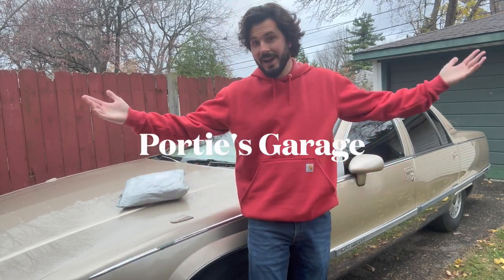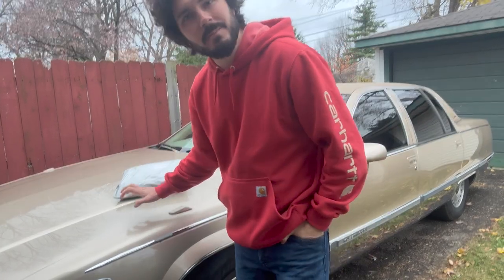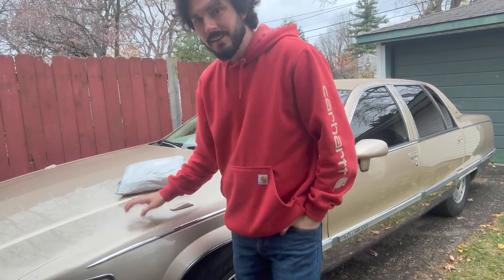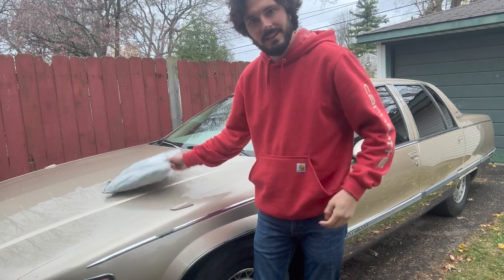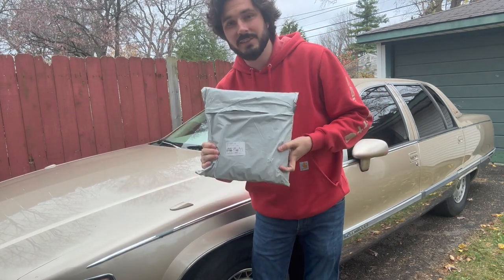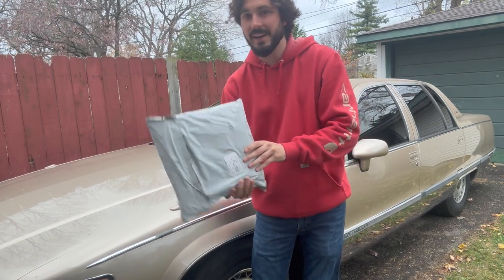Hey y'all, you're watching Cordy's Garage. The cold doldrums of winter are coming, which means this beast has got to go into hibernation. So in order to try and keep things as safe as possible while that's happening, I picked up this, which is the absolute cheapest car cover I could find on Amazon. Let's check it out.